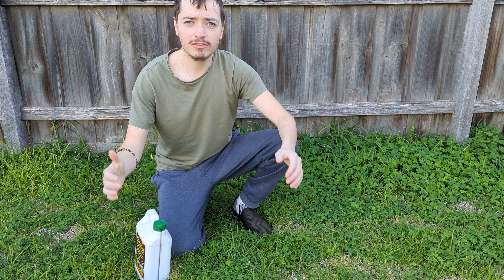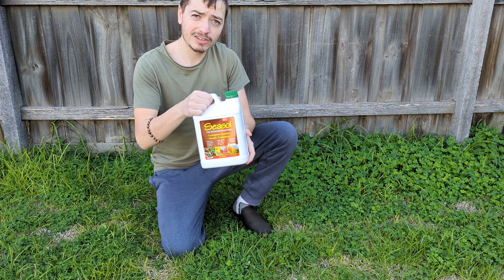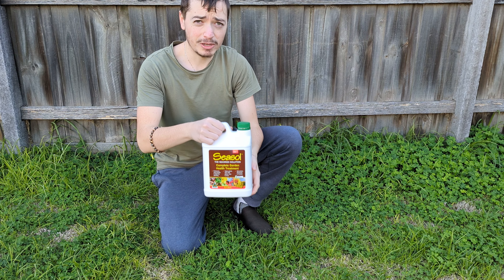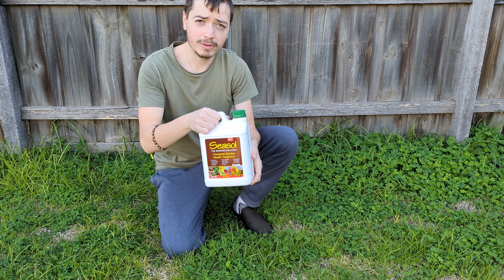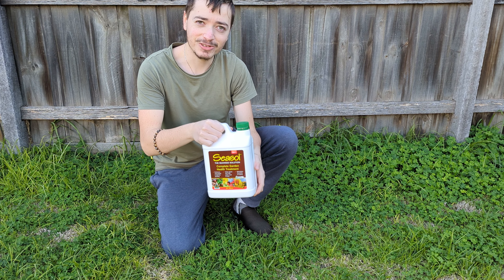Hey guys, what's going on? In this video today I want to show you how to use this special plant tonic called Seaweed. By using this special plant tonic you can increase the longevity and survivability of your plants. So now I'm going to show you how to use it.